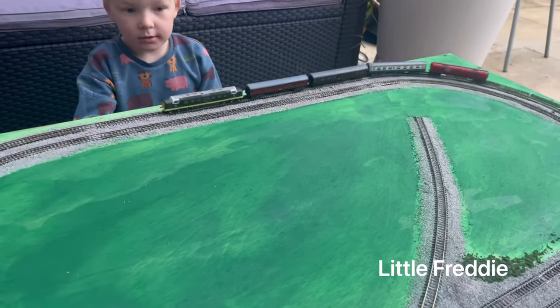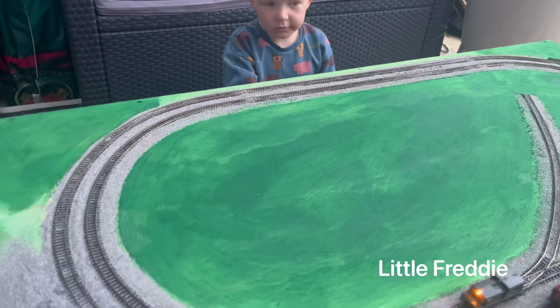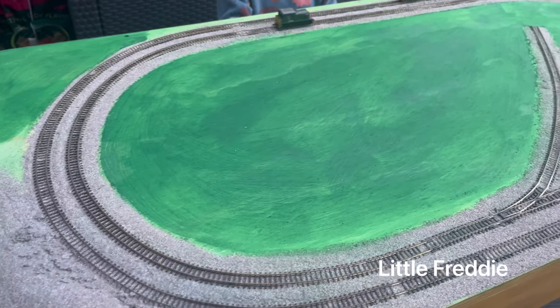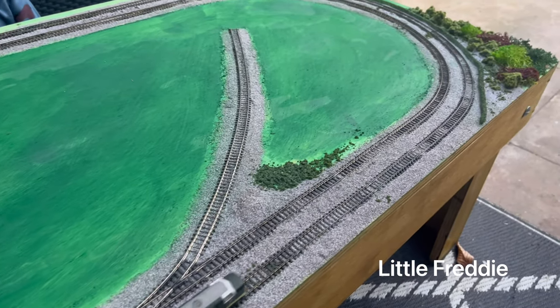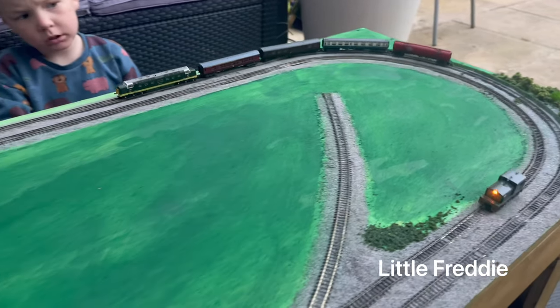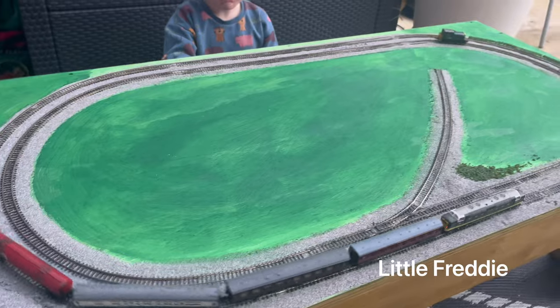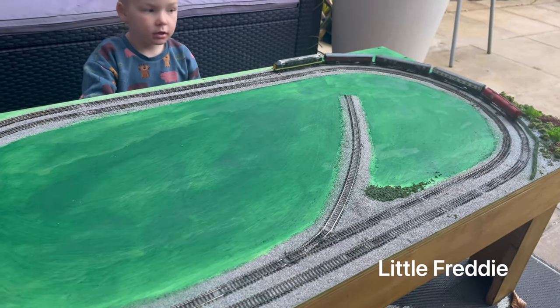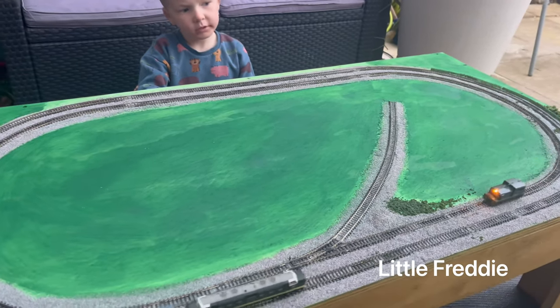So we've got the trains back up and running, haven't we, Freddie? Wow. It's still not dry though, is it, mate? No. Even though the locos are running, it's still not dry enough to go back to Freddie's house yet, is it, mate? Yeah, so we're going to leave it overnight and then tomorrow we'll bring it back to your house. Yeah. And then when I'm next off work we'll do some more.